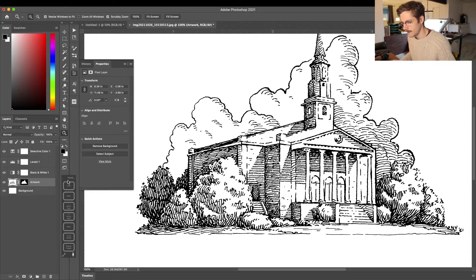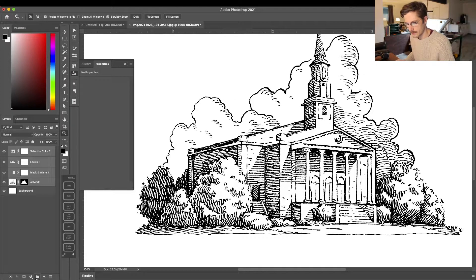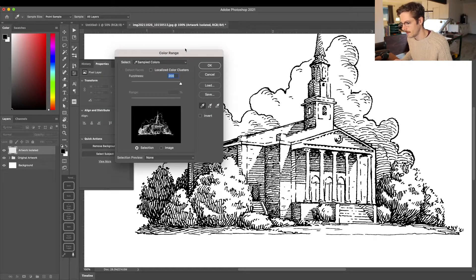With that done, I'm going back to my layers window. I'm going to select all of these adjustment layers and my artwork layer and put them into a folder. On top of that I'm going to create a new layer — what we're going to do now is isolate all of our line work onto its own transparent layer. I've labeled that layer 'artwork isolated.'